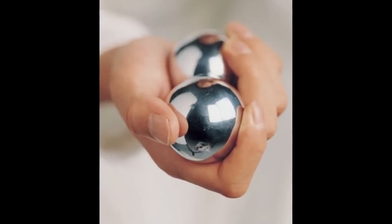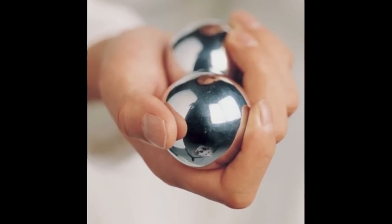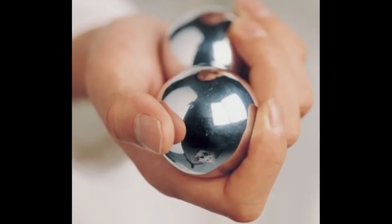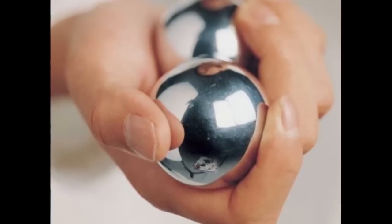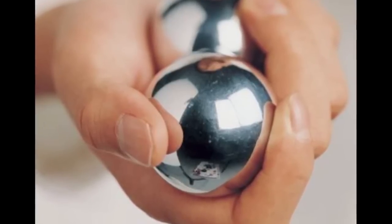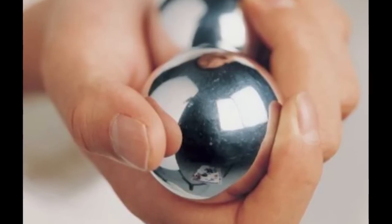My next tip is to invest in some baoding balls. These are basically two metal balls that you spin in your hand and they make a really nice sound. They're typically used for meditation, but they have health value in that they improve your dexterity, making your fingers stronger. It feels really good — I'm going to pull mine out right now and hopefully you guys can hear this on the video.